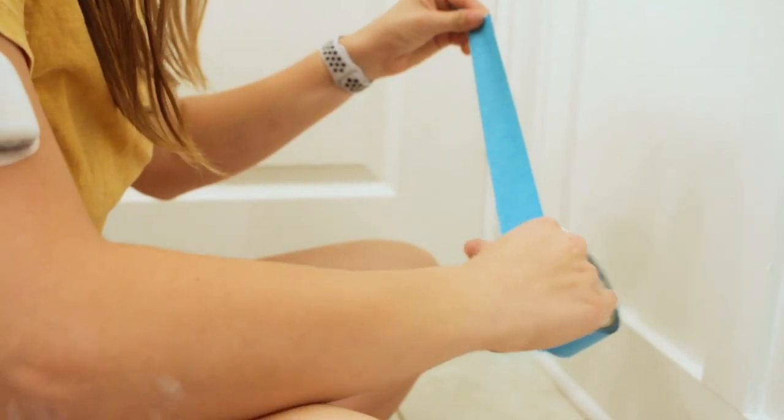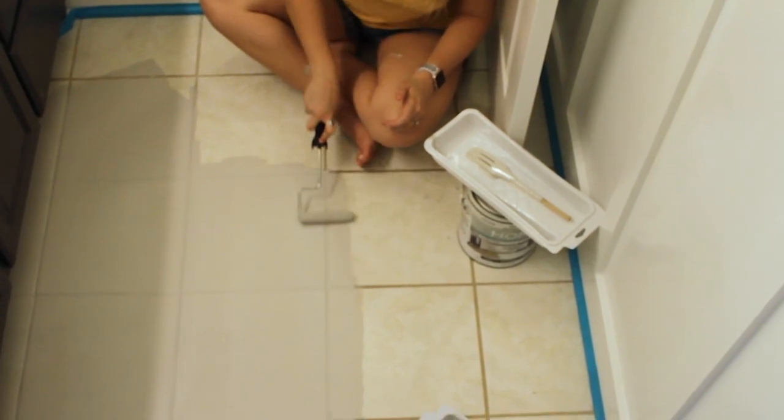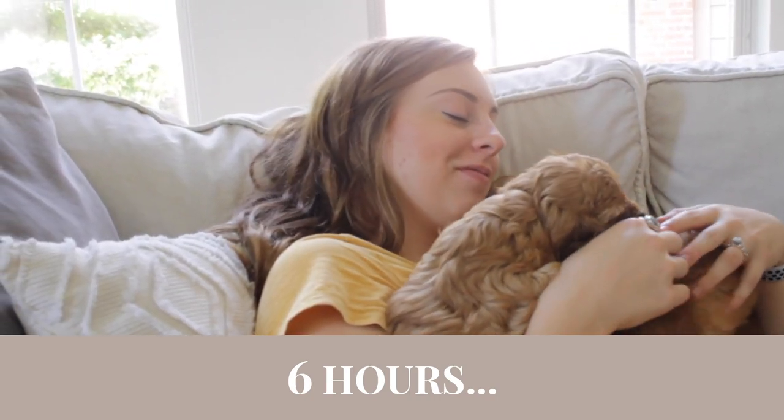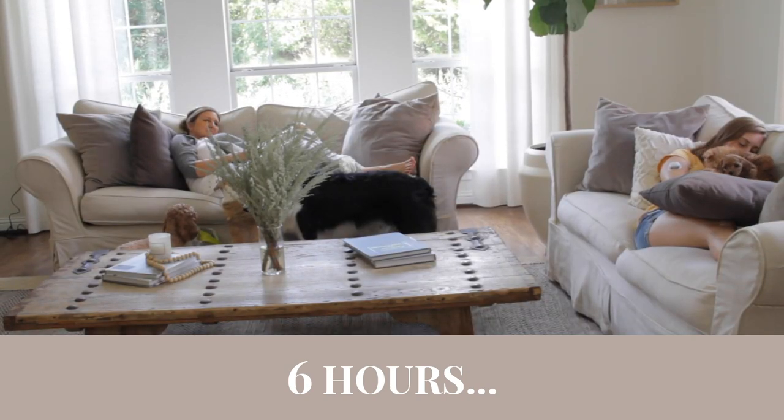At first we weren't exactly sure how to proceed or how hard it was going to be, but really all it amounted to was: Charlie cleaned the floors — she swept and mopped them to prep. Then we took painters tape to tape off the molding, baseboards, and cabinets. After that, we simply painted it on with rollers. It was super easy. We sat around and played with our puppies for about six hours while it dried.